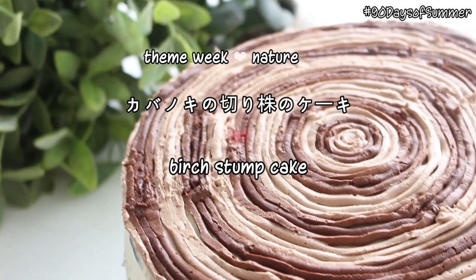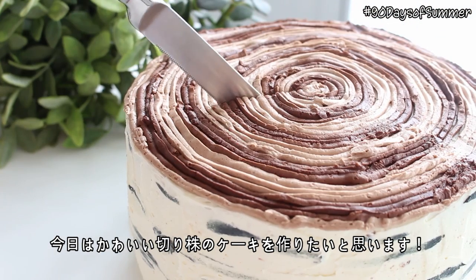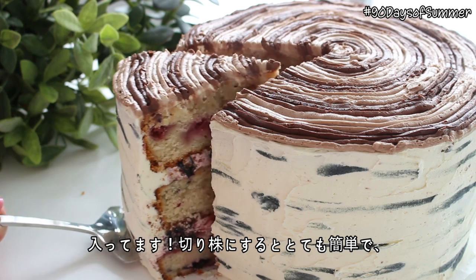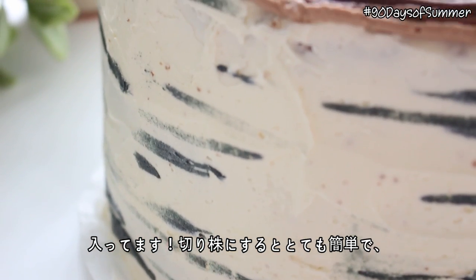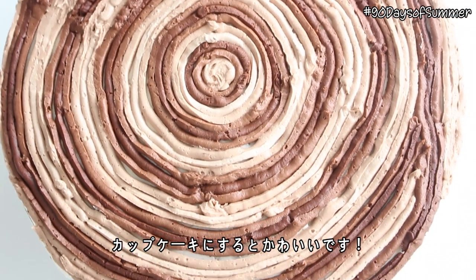Hi everyone! Konchongna-san! Today we're making such a cute cake that looks like a little tree stump. This tastes like wild berries, and there's fresh wild berries in both the cake and the buttercream filling. Turning it into a tree stump is a super simple technique, and it would be even cuter if you made little mini cupcake tree stumps.